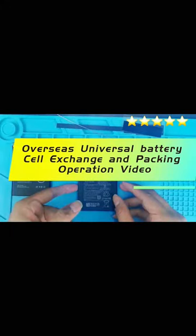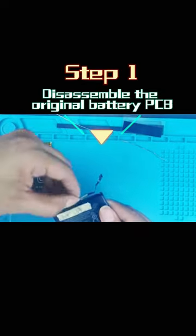Overseas Universal Battery Cell Exchange and Packing Operation video. Step 1: Disassemble the original battery PCB.